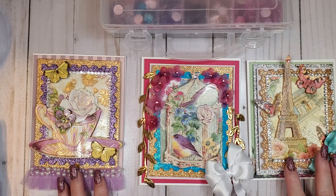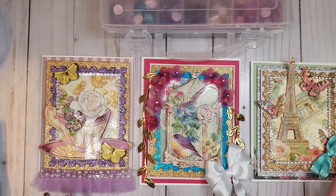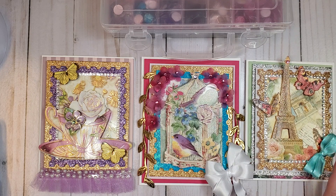Hi everybody, it's Ramona and I am here with three project shares for Alina Cuddle's store on AliExpress. I placed a huge order with them yesterday — they are having their mid-year sale, so that's usually when I load up on all my paper flowers. I bought a lot of dies, dies I probably shouldn't have, but I'm planning on doing a mini album, so I wanted to load up on some dies that looked really lacy. Let's go ahead and get started.